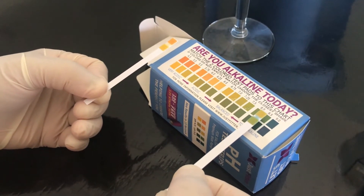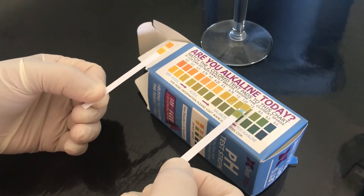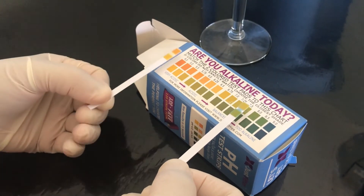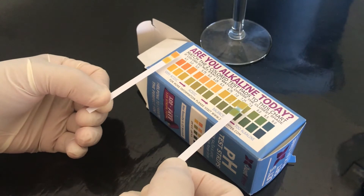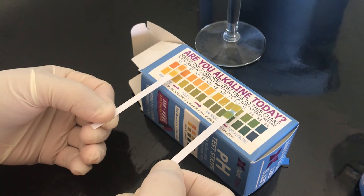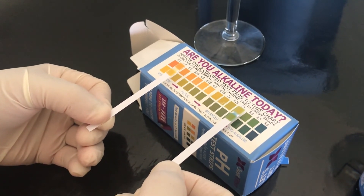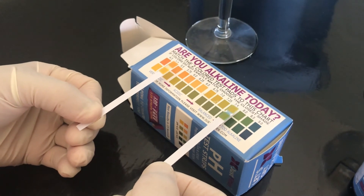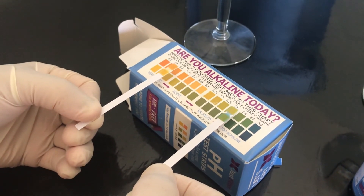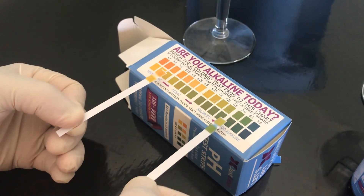Tap water is somewhere in this range, and this Zero Water is somewhere around pH 5. The Zero Water pH is about 5 and this tap water is somewhere between 7.25 to 7.5.